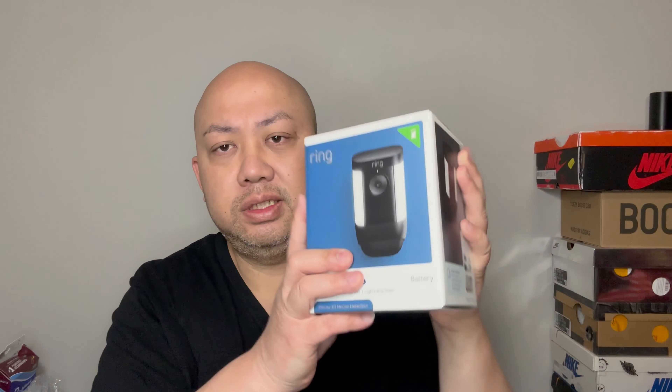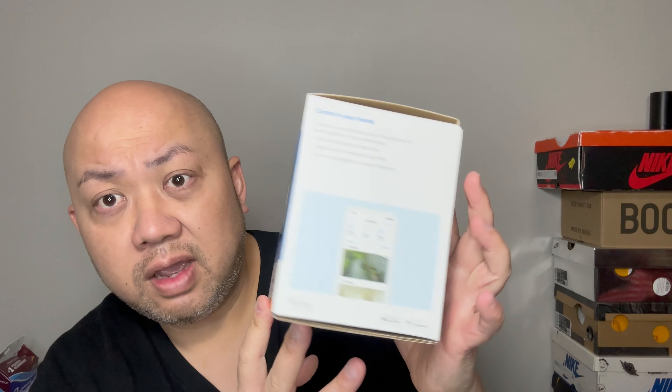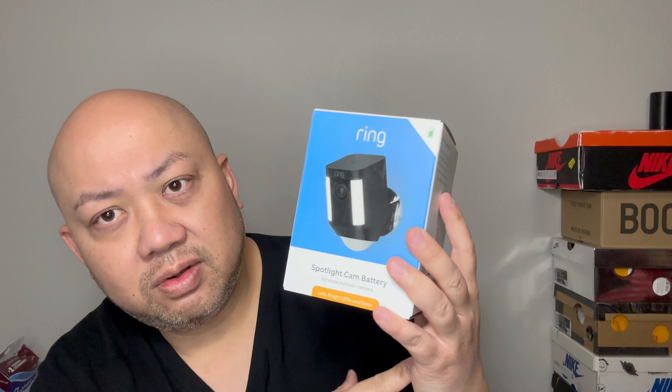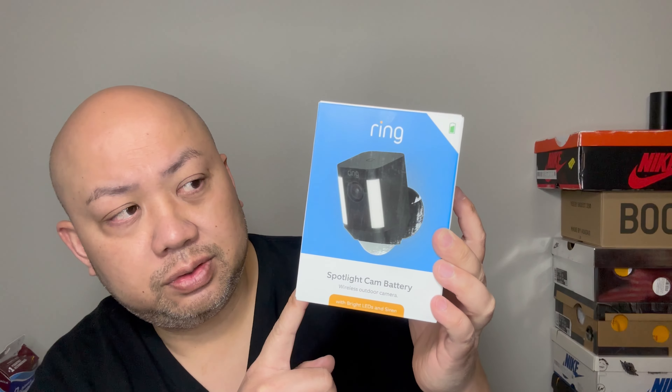I love Ring products so much that I just keep buying them. The main difference between the Pro and the Plus is price: the Pro is $229.99 and the Plus is $199.99, which is the same price as the old Spotlight Cam Battery. Ring no longer makes the old one, and it was known to have software issues — glitchy pictures and connection problems — which is why they came out with the Plus.